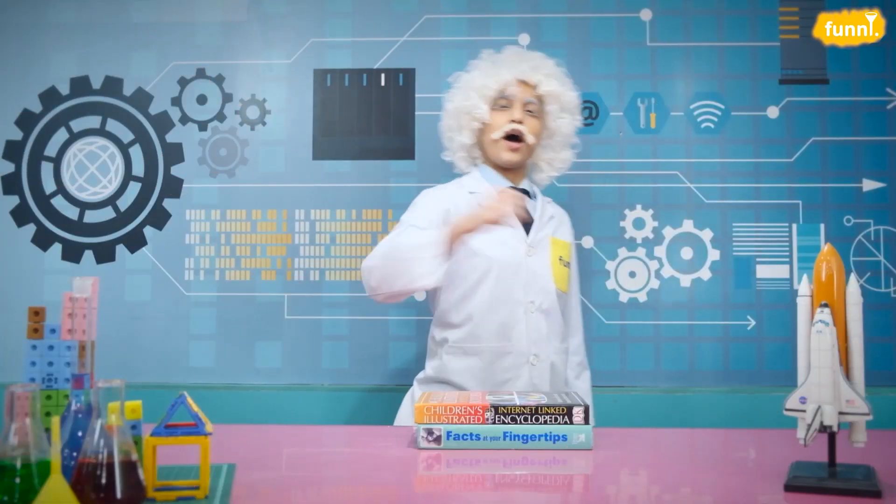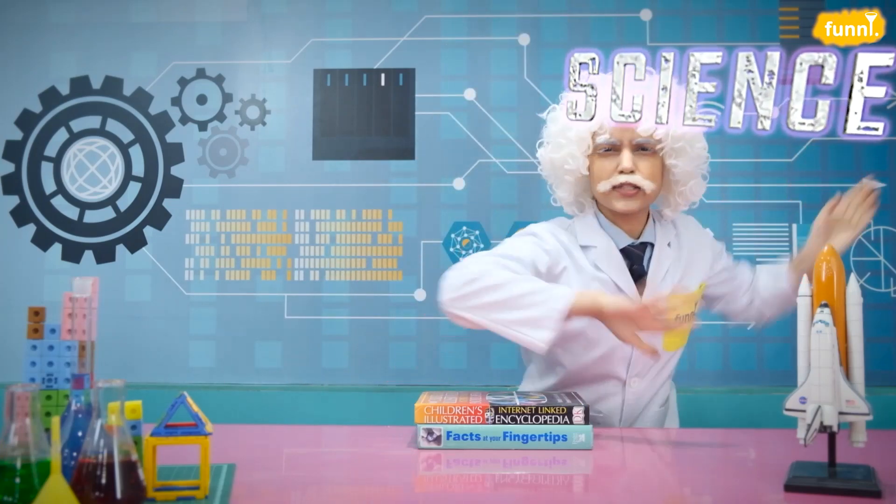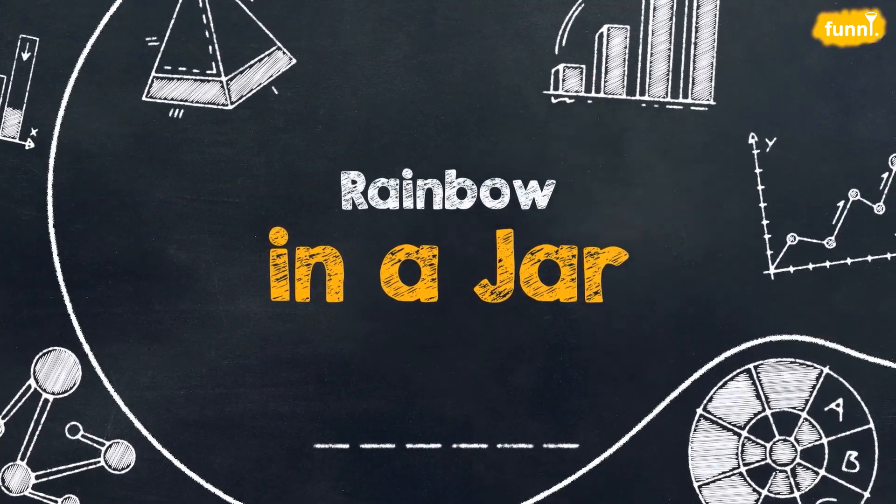Hello friends, I am Albert Einstein and welcome to my lab where you and I will be exploring science beyond your books, around us and things that surround us. So let's get started. Today's experiment is rainbow in a jar.